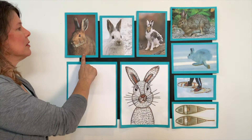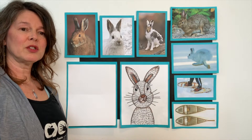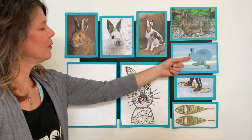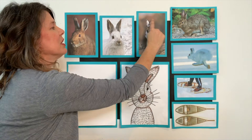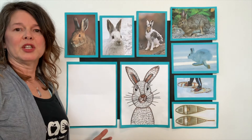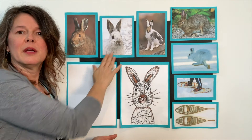Why do snowshoe hares' fur change colors? These are both snowshoe hares — one is brown and one is white, but they're the same exact animal. A snowshoe hare's fur changes colors when the weather or the seasons are changing. In the winter months, they turn the color of snow — very, very white. This snowshoe hare is in the process of changing colors from either brown to white or white to brown, depending upon which season it's switching from. They change so they're camouflaged with the snow. Otherwise, they would stick out to the predators or animals that are hunting them for food.